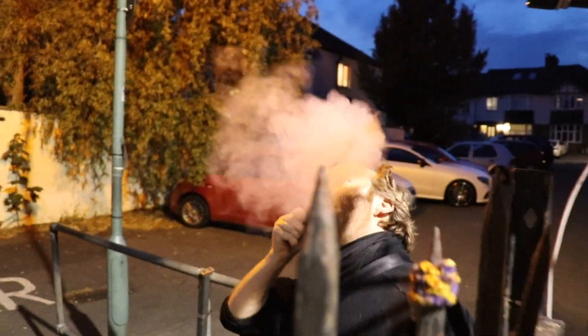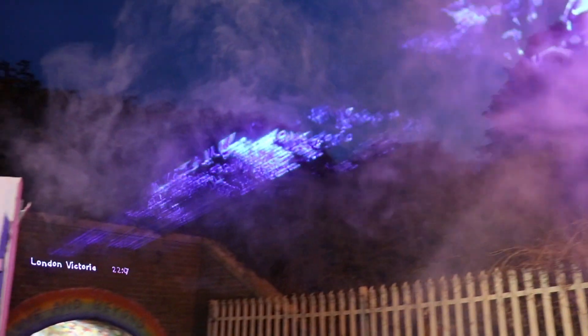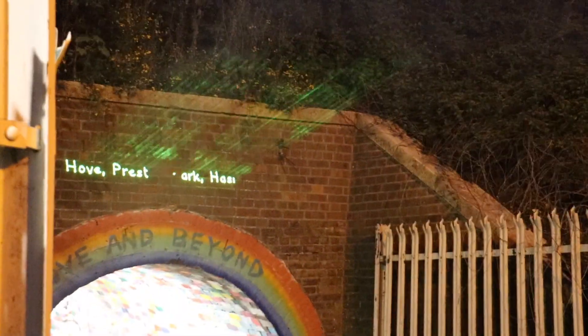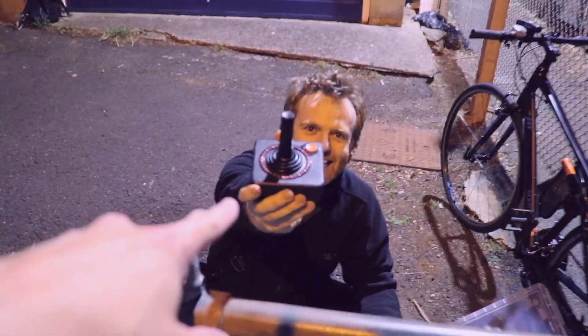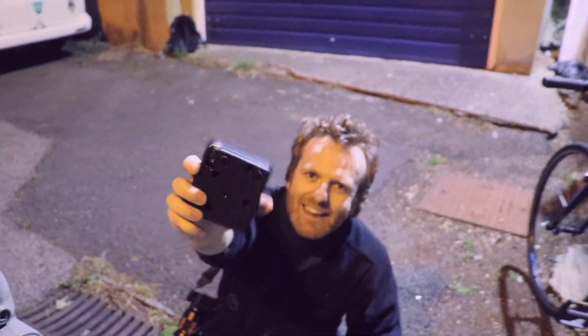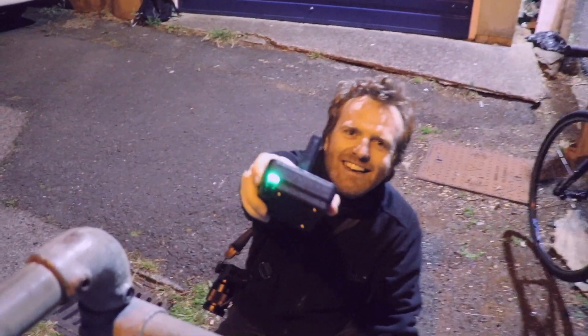So we have a battery-powered laser, a battery-powered computer, and now also a battery-powered smoke machine — in this case, a nicotine-free vape pen, and it seems to do the job. That's a joystick from an Atari 2600! Correct — except I've hacked it. I've built a new circuit board in here, and it's wireless.